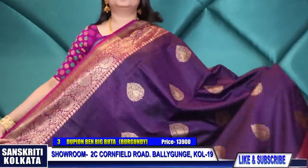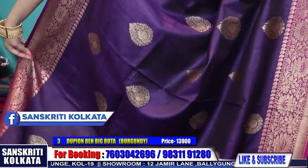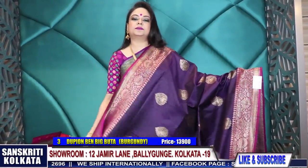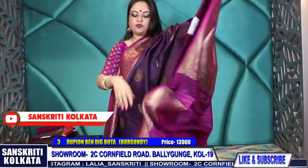This is the burgundy color which many of you have been waiting and inquiring about for a long time. It is a dark purplish burgundy color with a rich magenta border - a beautiful rich combination. All over there are big traditional booties in antique gold. This is the beautiful rich woven pallu with a contrast dual tone magenta blouse piece. Product number three - thirteen thousand nine hundred rupees.